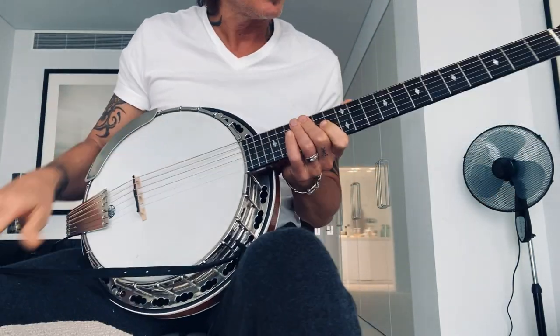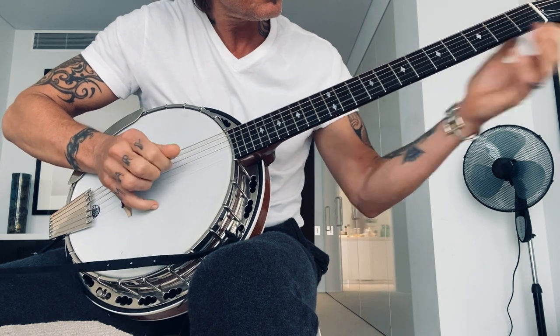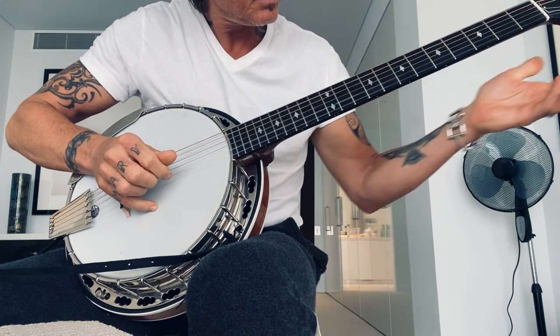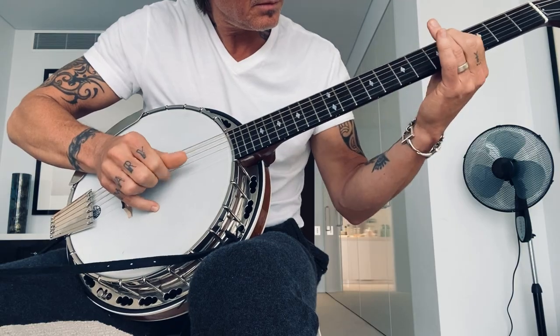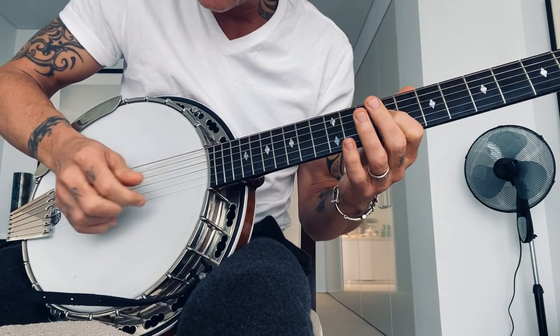The next one is Somebody Like You, in E. It's a three-finger pattern — G string, B string, and the E string.